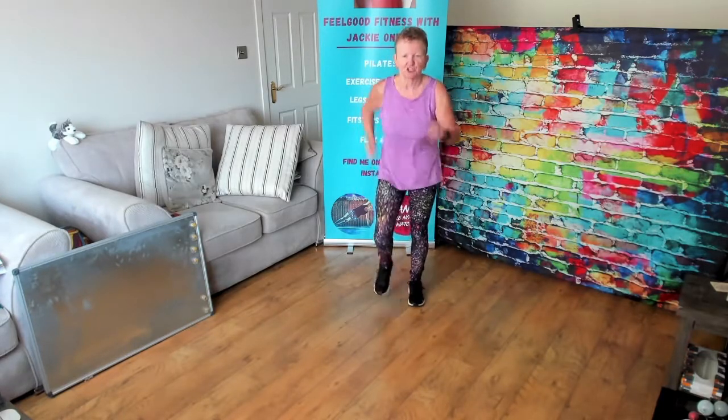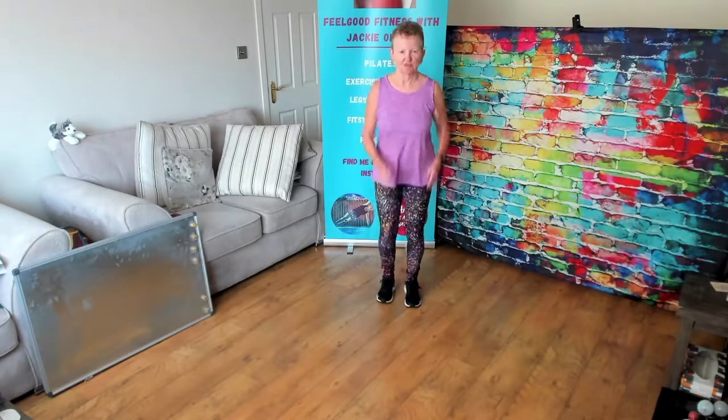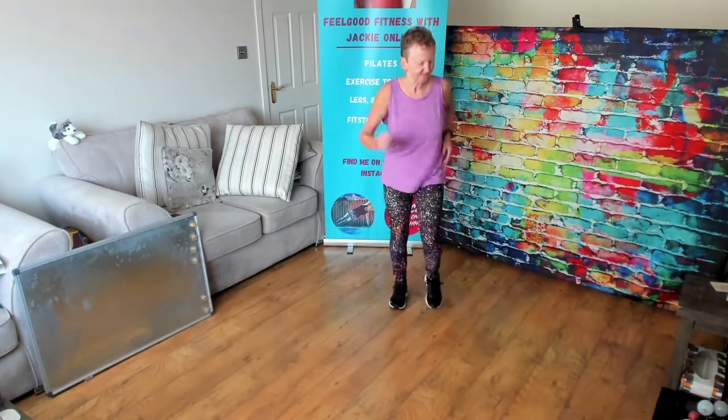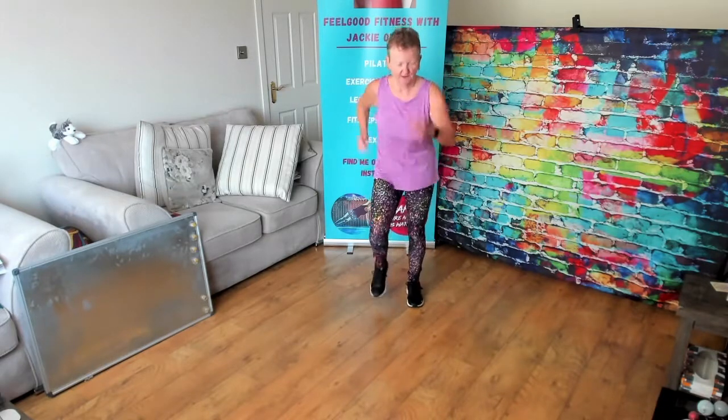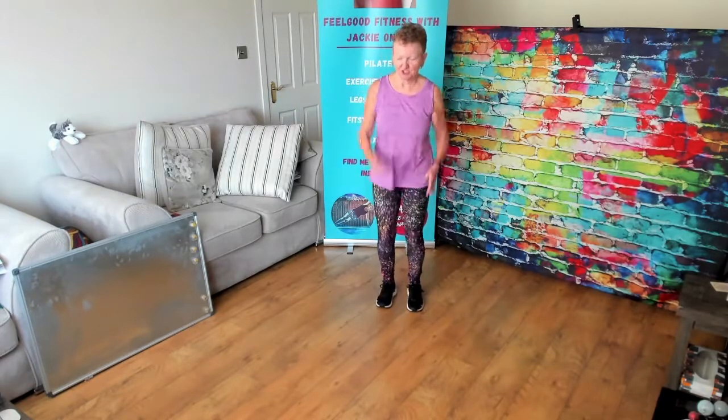So let's start with a nice easy march. Shoulders relaxing down. Now we're going to start.